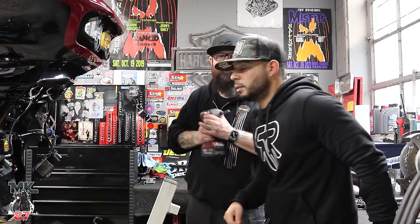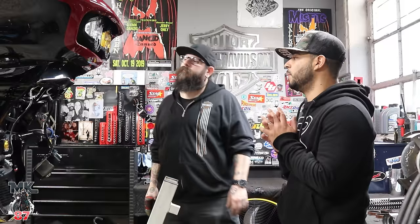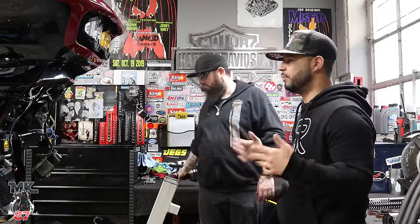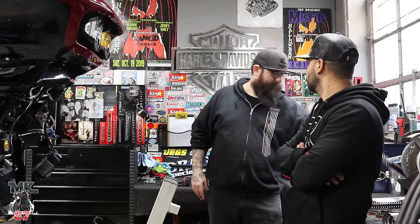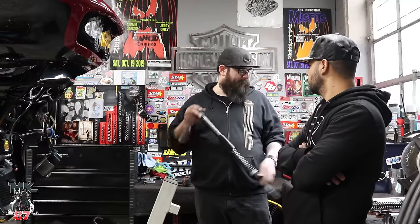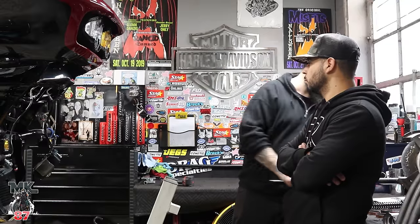Before we start with the install, anything we should know for anyone at home working on their bike in their garage? We already took the whole front end apart — we don't want to bore you with that on video. You can do that on your own. It's more to show you guys how to install. This is where you want to start reading the instructions and making sure your cartridges are already set for your weight. That's really it — that's where the thinking work starts.